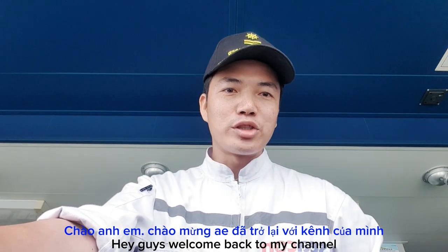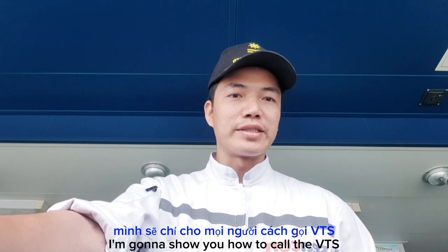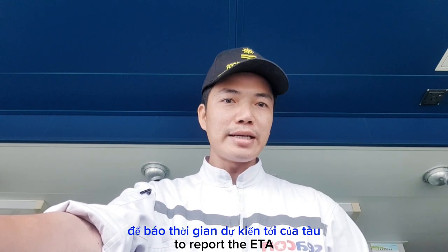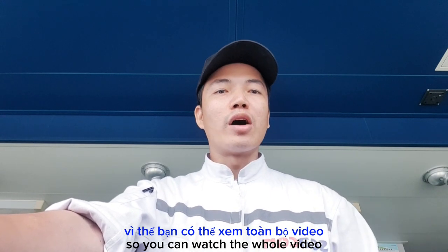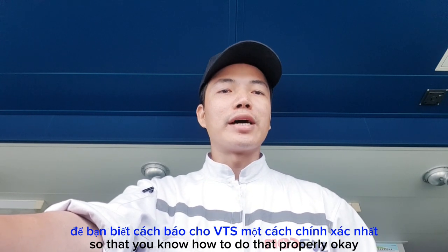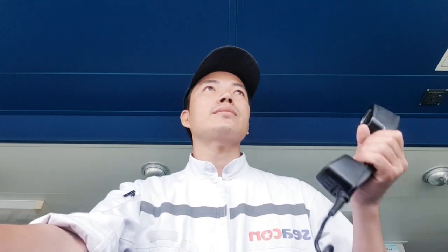Hey guys, welcome back to my channel. In this video today I'm going to show you how to call the VTS to report the ETA and request the anchor position from them, so you can watch the whole video so that you know how to do that properly. Okay, let's start.